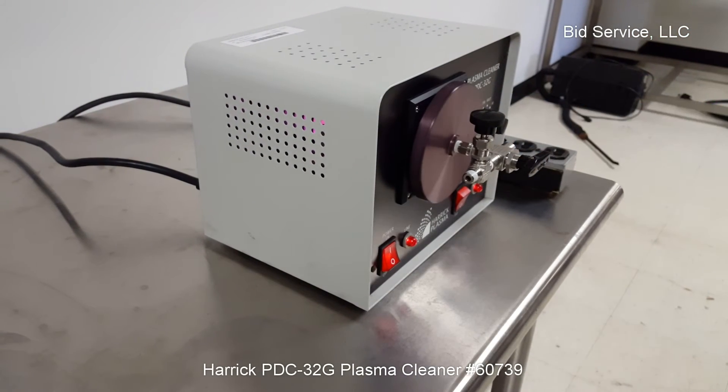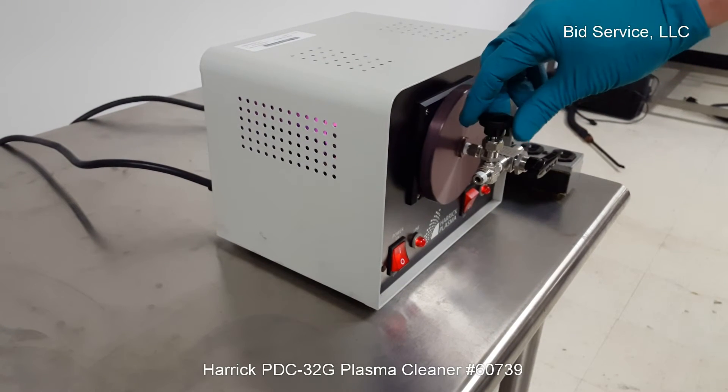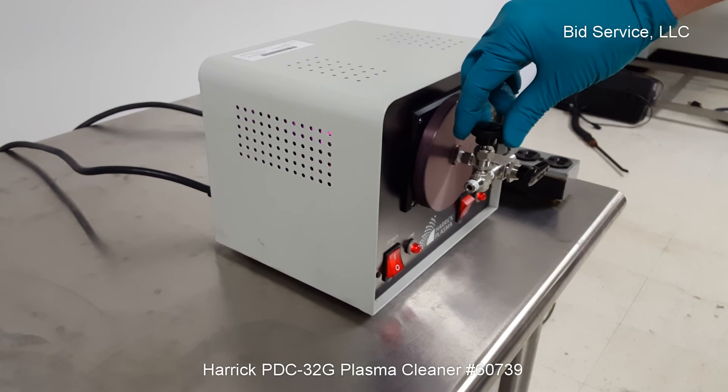The brightness changes. And your adjustment for your gas flow in would be using this needle valve.